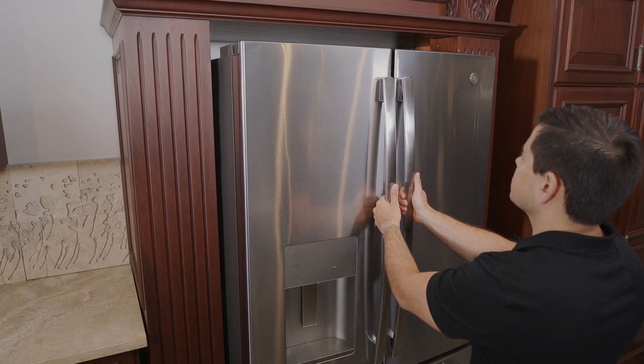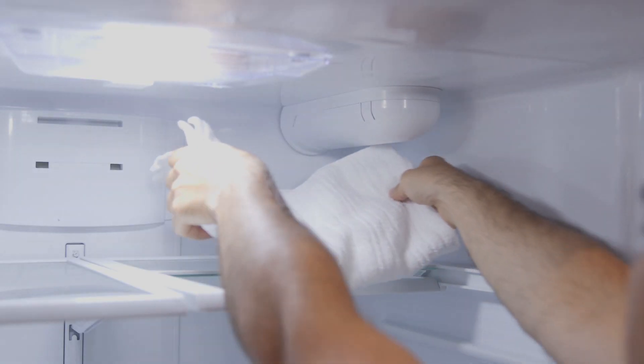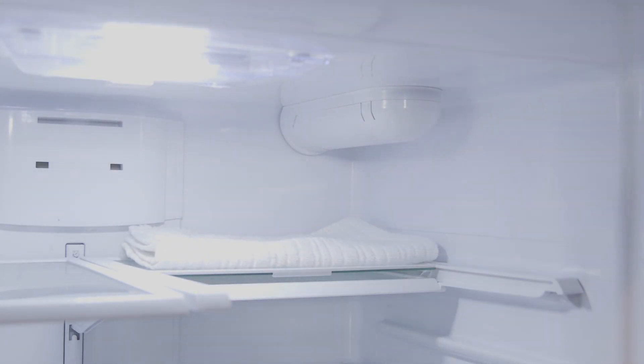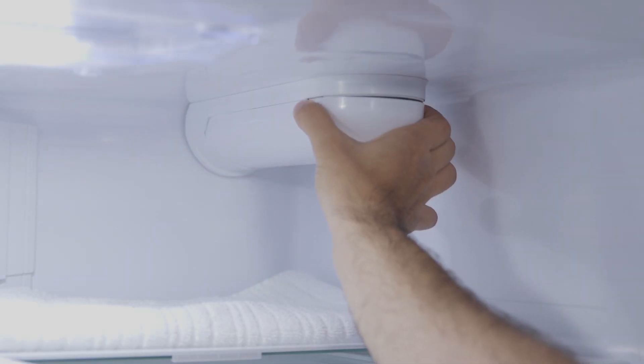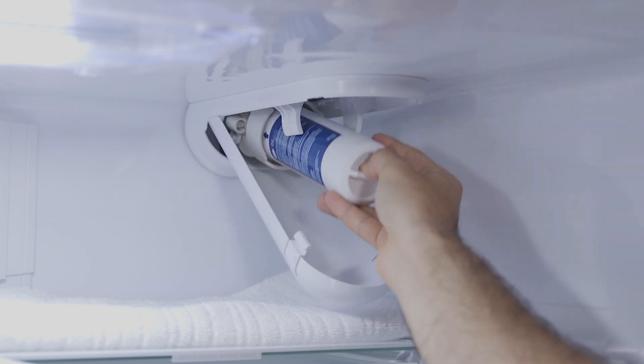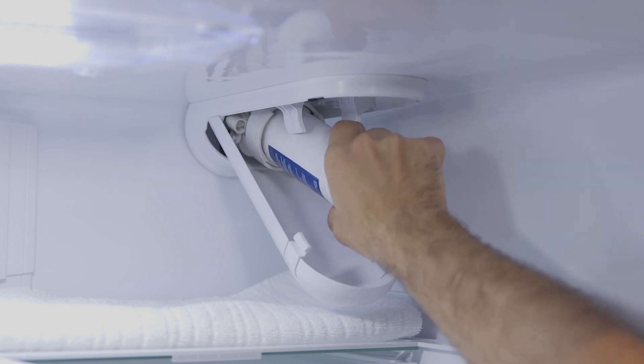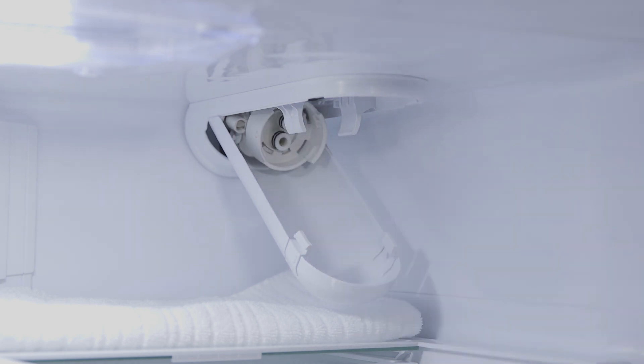If you're replacing an old filter in a bottom freezer refrigerator, first lay a towel beneath the filter cartridge housing to absorb any dripping water. Then squeeze the two front tabs on the filter cartridge housing and gently pull downward to open. Now tilt the filter down to a 45-degree angle, then slowly turn the filter to the left about one-fourth turn until the filter releases itself.